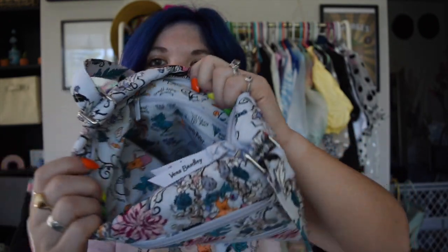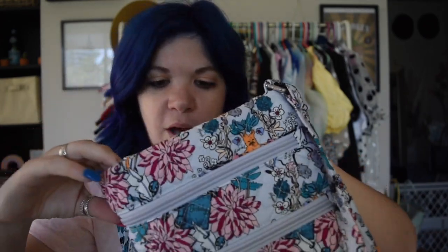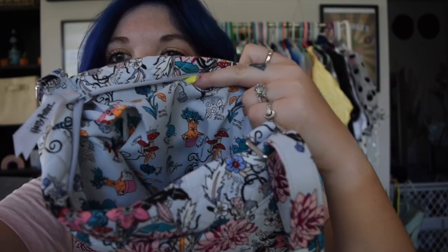Then we've got the inside, which has a fun pattern as well. Let me show you — there we go.